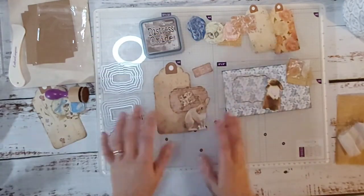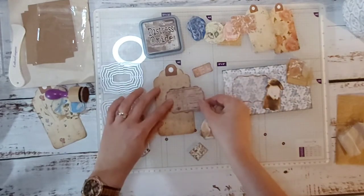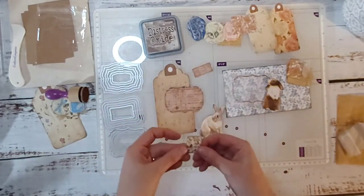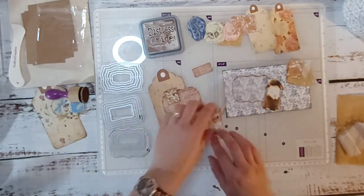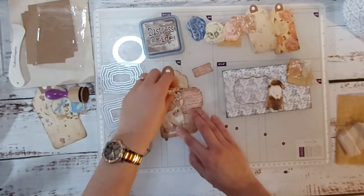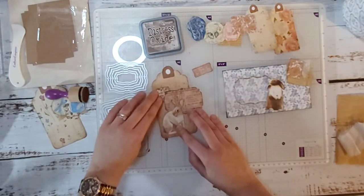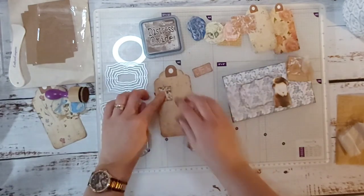Right, back to this — we have this now inked up. I'm thinking of having it kind of hanging off the edge. I really like this little stamp so I think it's going to have to go on there somewhere, and then I'm going to have my bunny. I'm just trying to think how I want to arrange things — yep, I think I might do that, stamp first.